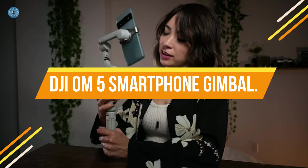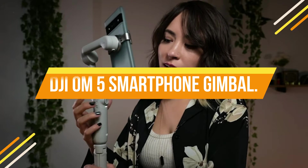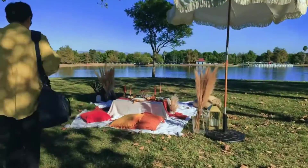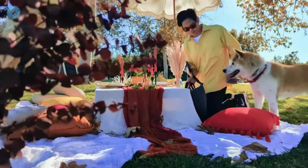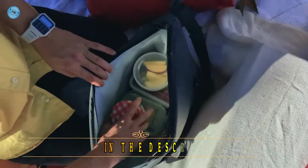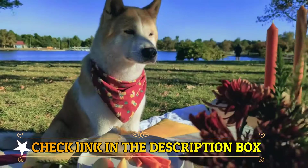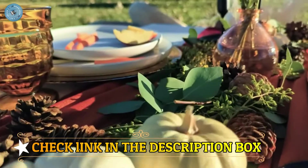Number 4: DJI OM 5 Smartphone Gimbal. Portable and palm-sized, the DJI OM 5 is a lightweight and versatile tool that unlocks the full potential of your smartphone. Enjoy flawless selfies, super smooth video, automatic tracking, and so much more. With a built-in extension rod, you can include more friends in a selfie or film your pets more comfortably from lower angles. This smart gimbal stabilizer is perfect for vlogging, live streaming, and YouTube.